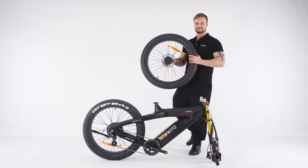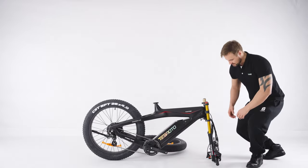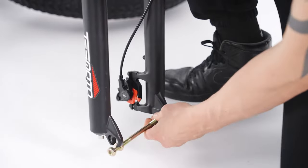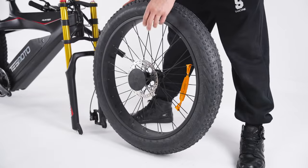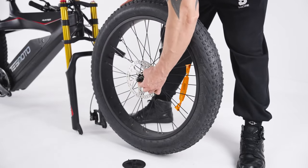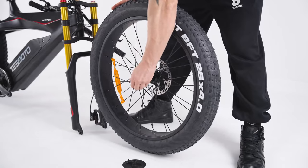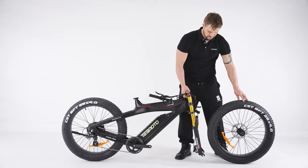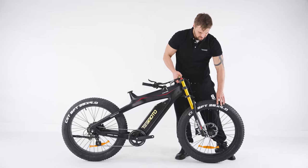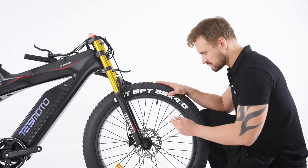Now let's install the front wheel. Take the hub axle off first and remove the protector — it should come off smoothly. Remove the protectors from the front wheel and loosen the nuts. Gently pick up the brake and lower the front fork onto the front wheel. Remember to align it with the brake disc. Now tighten the nut using a wrench.